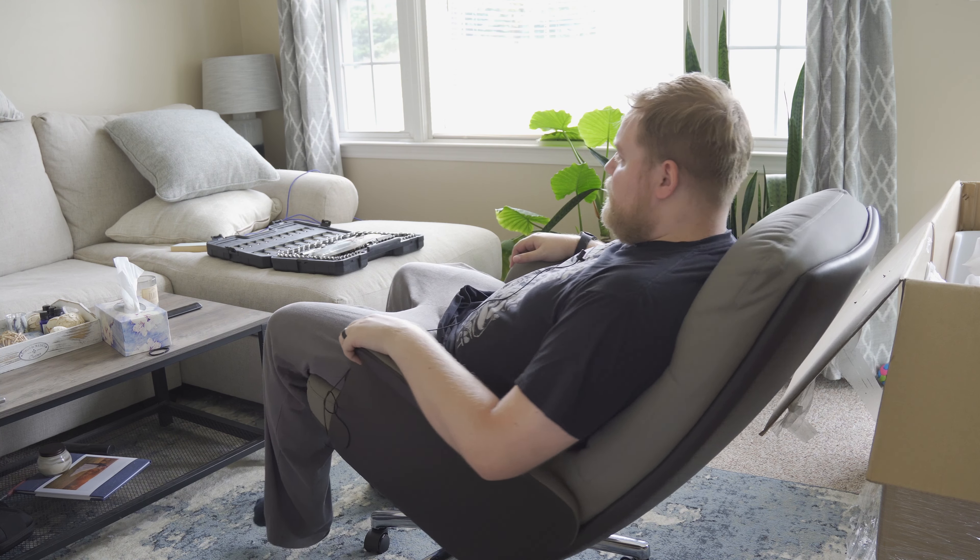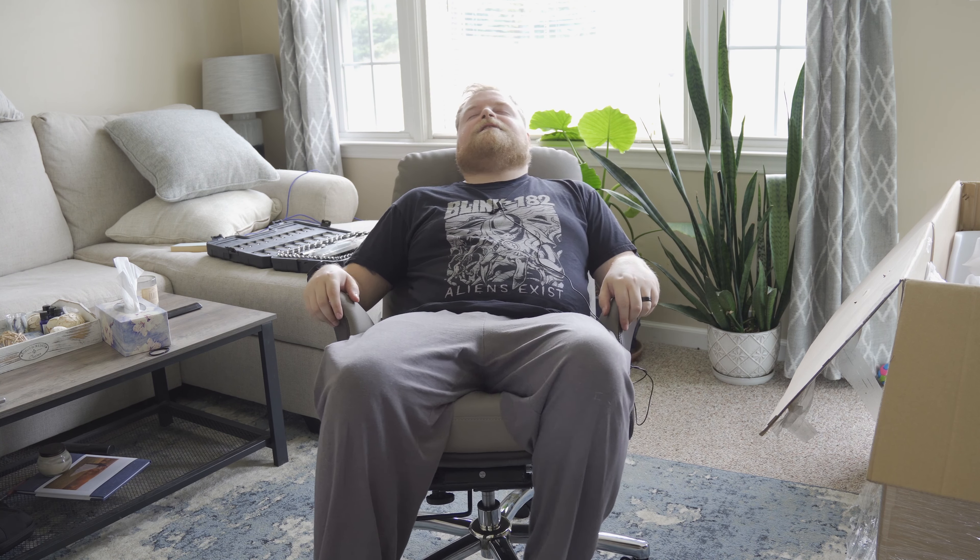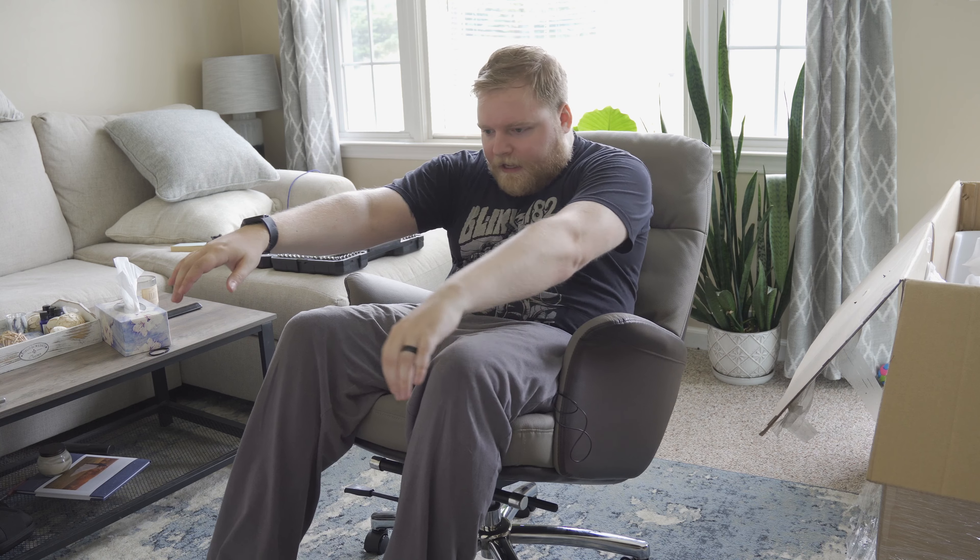This does lean pretty far back and I don't feel like I'm going to fall over. Very comfortable. It has those functions like typical gaming chairs, so if you want to lean your head back and take a little nap, this is a very comfortable chair to do so in. You just lean forward, push the pin in, and now you're locked in place.